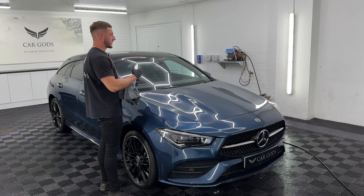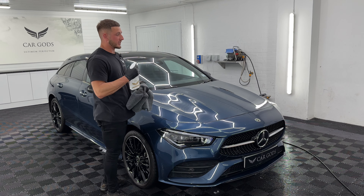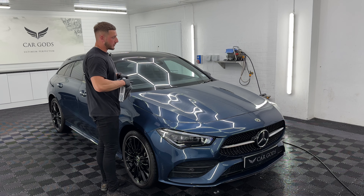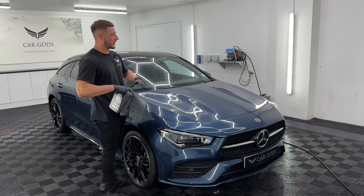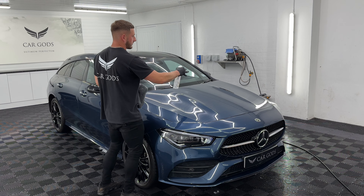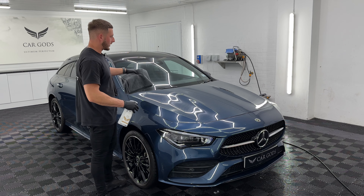All you need with Holy Water is a couple of sprays — two or three sprays on the panel you're working on. Obviously if you're working on a large area like the bonnet, I like to split it up. So I'll do two to three sprays this side, two to three sprays that side, and wipe down in between.